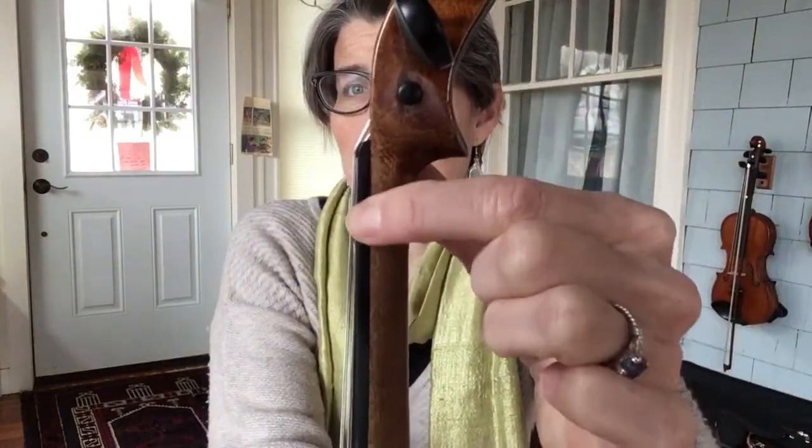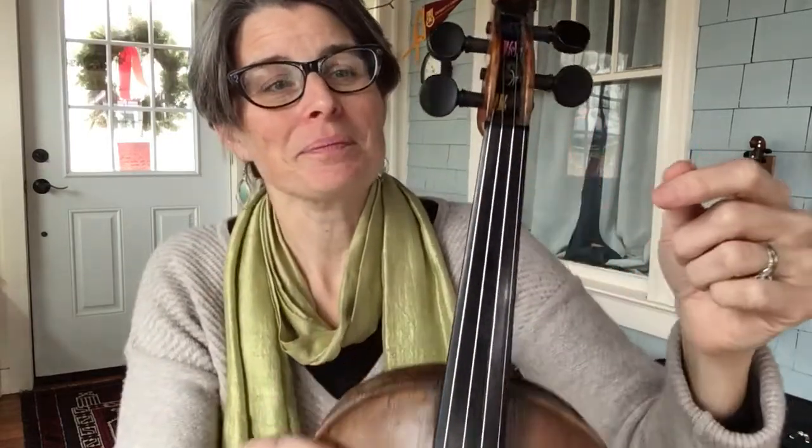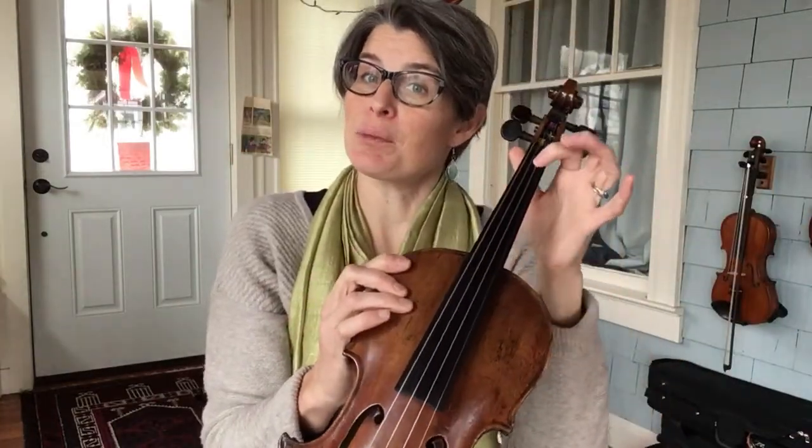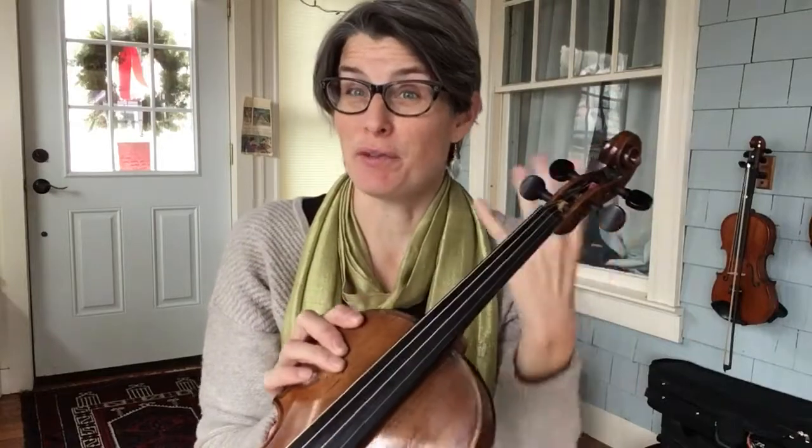As we move horizontally across here, we're going around the top of the fiddle. This is the peg box. Then we've got the nut — right at the top of this black part, which is the fingerboard. You can see that creates a little space right there to get the light in between. That's what's holding the strings up just enough so that you can press down, but not so much that it's hard to press them down. The height of this nut is actually important. If you find that your instrument is really hard to play, you might go to a luthier, and they might be able to just shave that down a little bit.